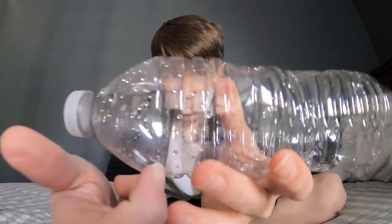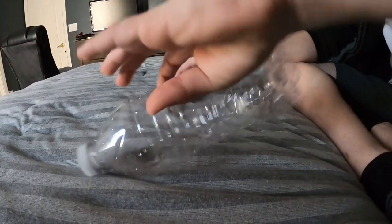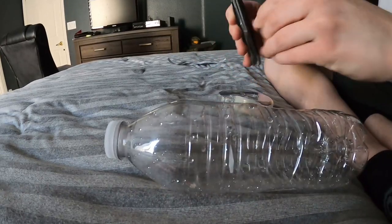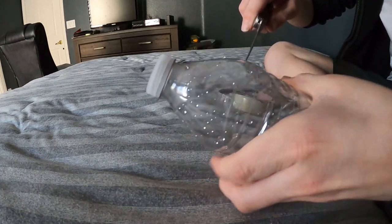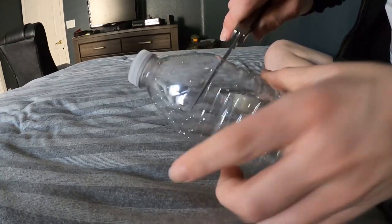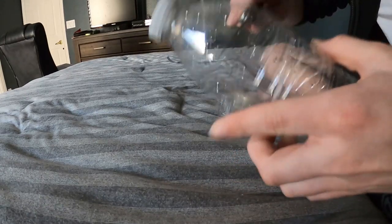You see this little indent right here? What you're actually going to do with that little indent is poke a hole. Make sure that you follow the line very carefully.